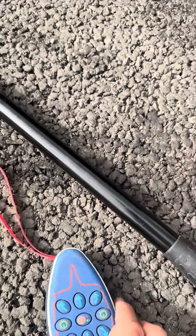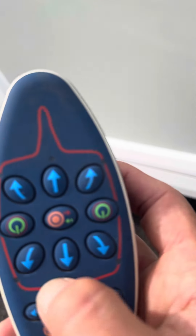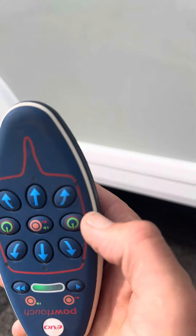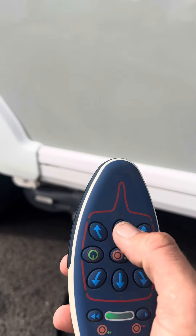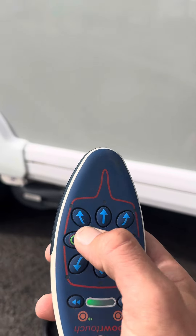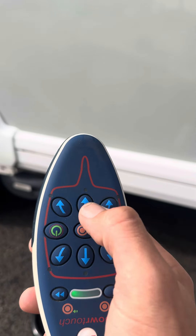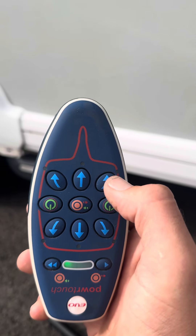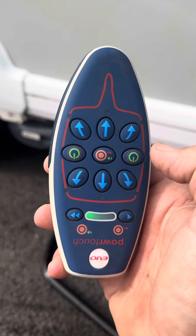At that point you're ready to move the caravan forwards and backwards. The handset is shaped like your caravan — that's the front, that's forwards, and that's backwards. You can also bring the caravan over to either side, so you've got precise use of the motor mover to get to the car or into storage.